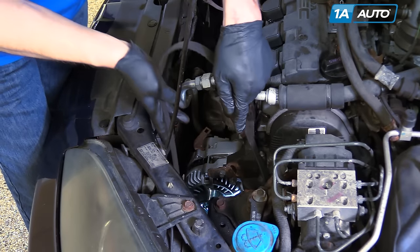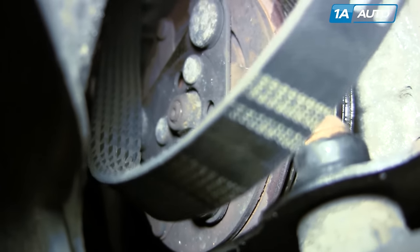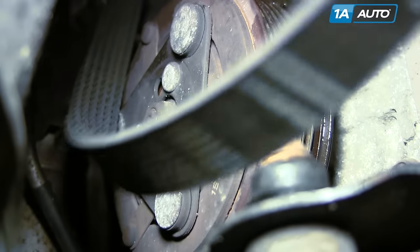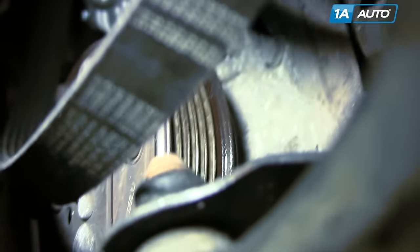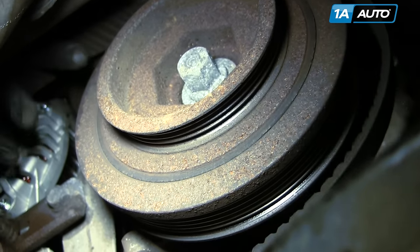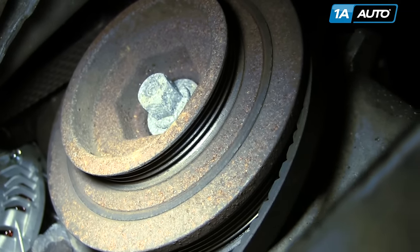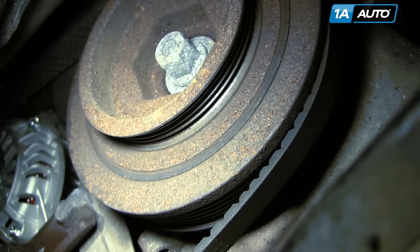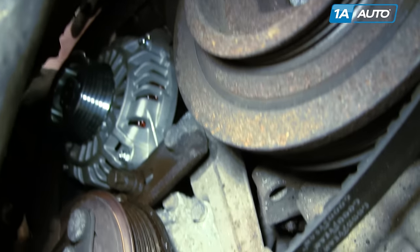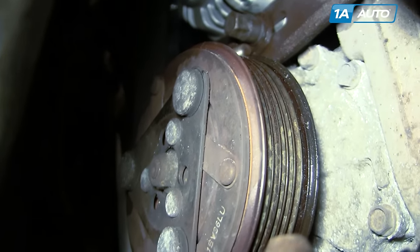Feed the belt down in. You can reach from the bottom or from the top — get it on the crank first. Get it on the alternator AC pulley, and then you can start tightening up your adjusting bolt.